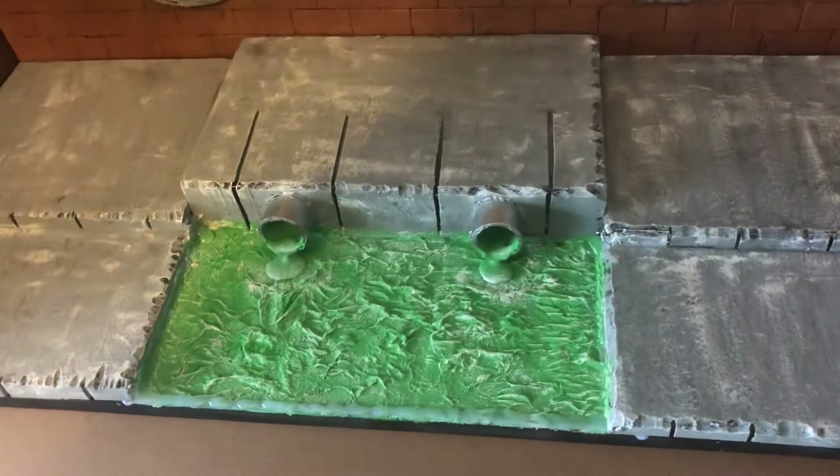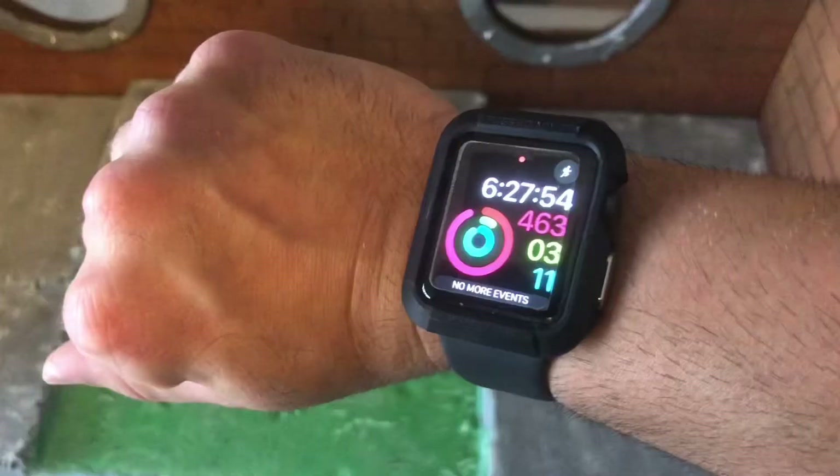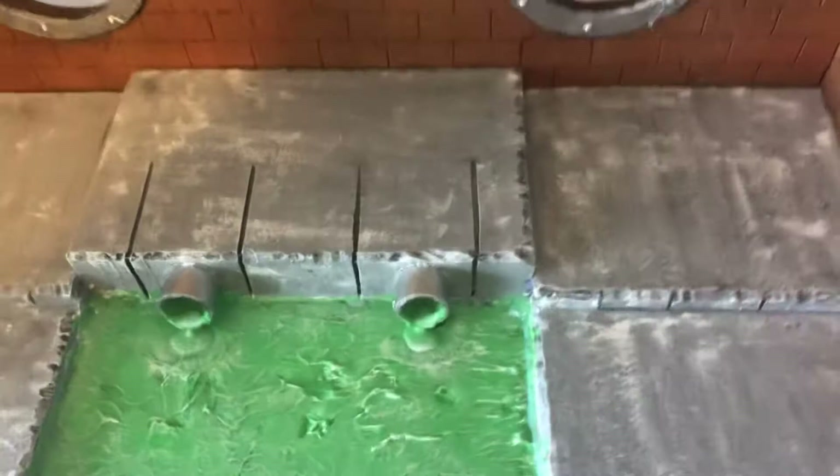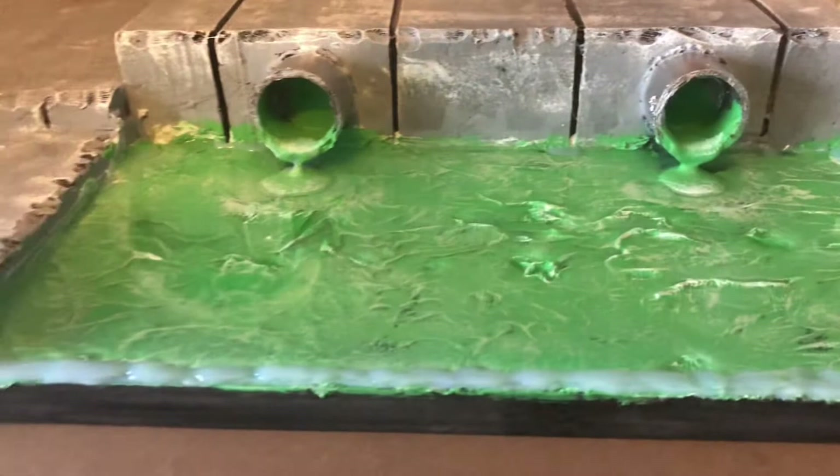I'm basically just going to pour the resin. I put a bead of hot glue as a border, and I'll use up this resin bottle to start my water. Now this will take a long time to dry, so once I poured it all in, you pretty much just wait. I'm going to try and do as much as I could while this is drying, just to maximize my time and work on some other pieces of the project.